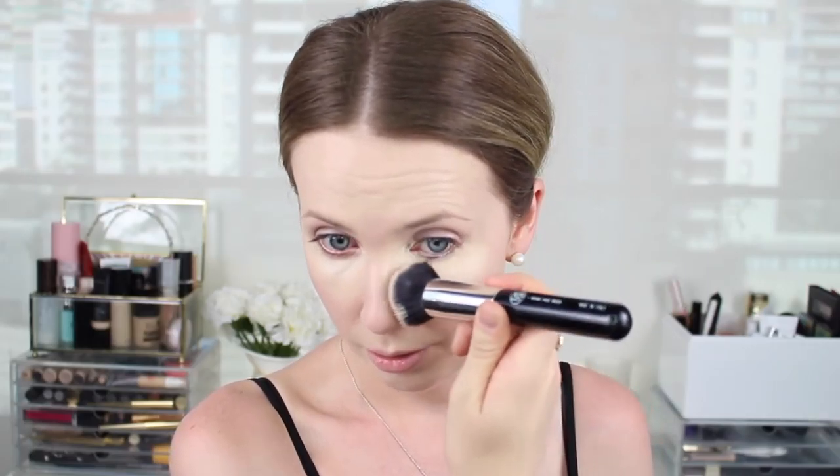Then I'm going in with a concealer I've never used on my channel - the MAC Pro Longwear Concealer in shade NW15. It can sometimes be a little bit deep for me, so I like to layer it with another concealer to brighten it a little bit. On top of that I'm layering a bit of the Kylie Concealer in the shade Pearl, which is a bit brighter to lighten it. I'm spreading it out with the brush and then blending it in with my Beauty Blender.